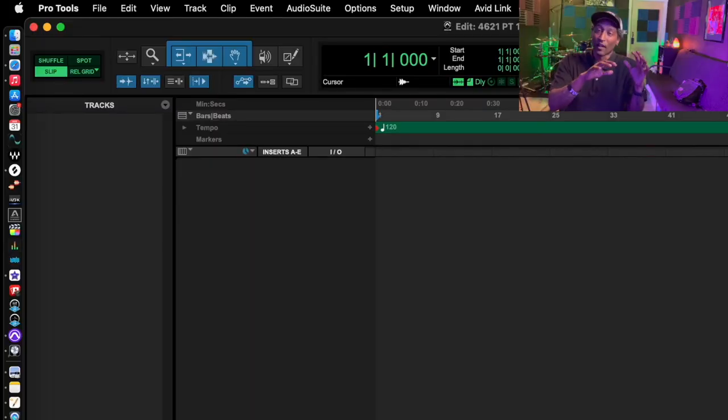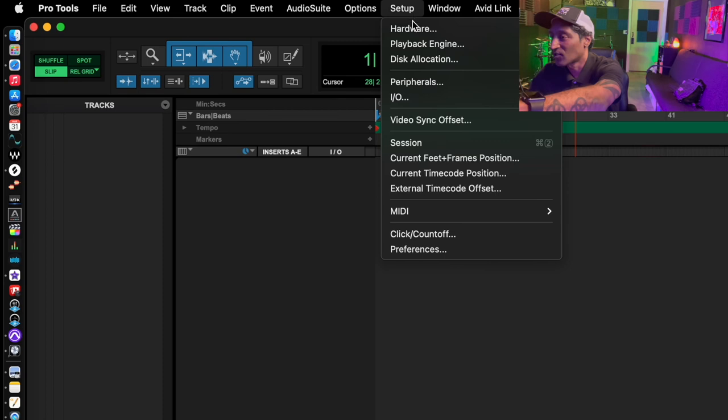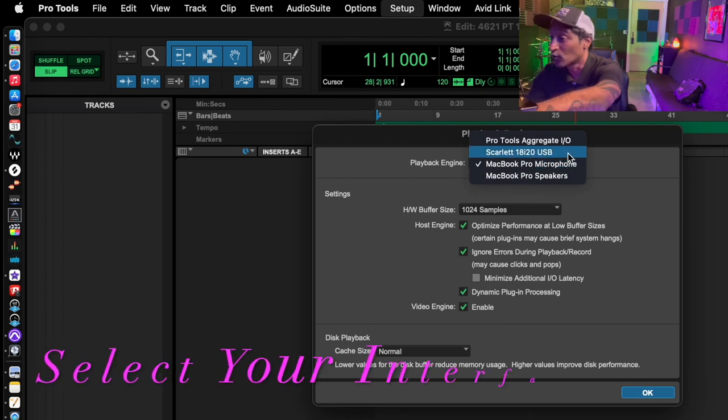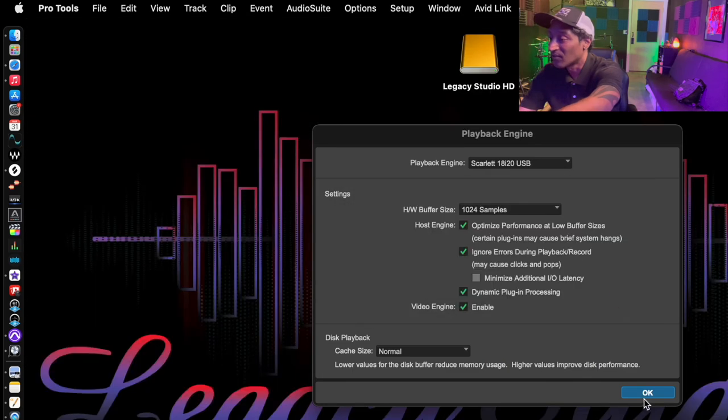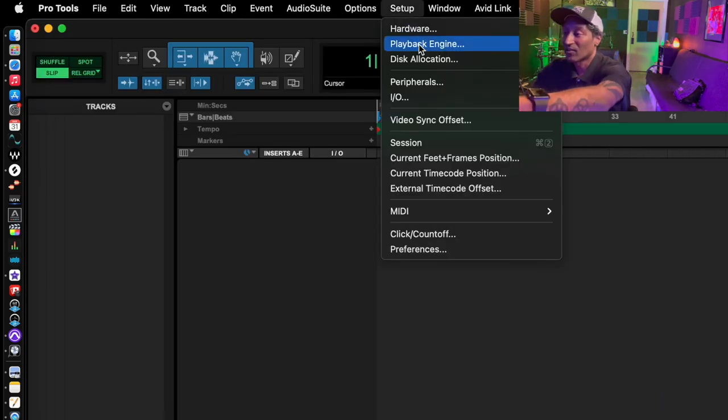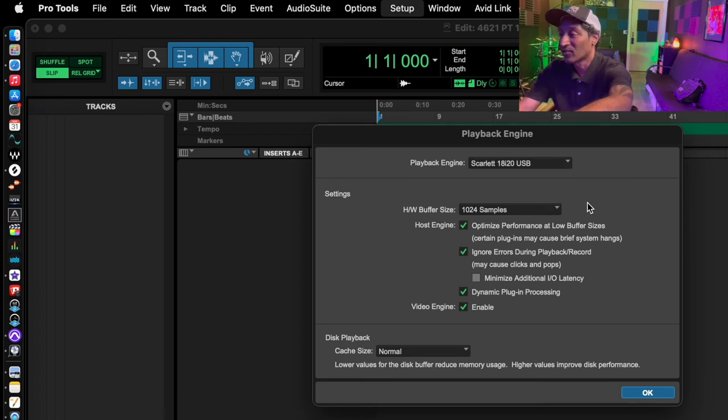Within Pro Tools, let me show you the settings to make sure your computer recognizes your interface. Go to Setup, then Playback Engine. Right now it's saying MacBook Pro Microphone. We'll hit our down arrow and choose our Scarlett 18i20 USB. Yes, okay. Same thing — we'll check: Setup > Playback Engine — and it's synced. Sweet.